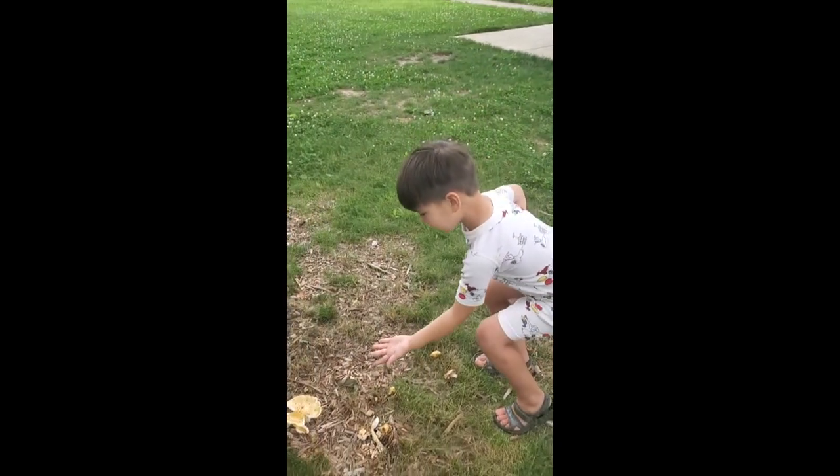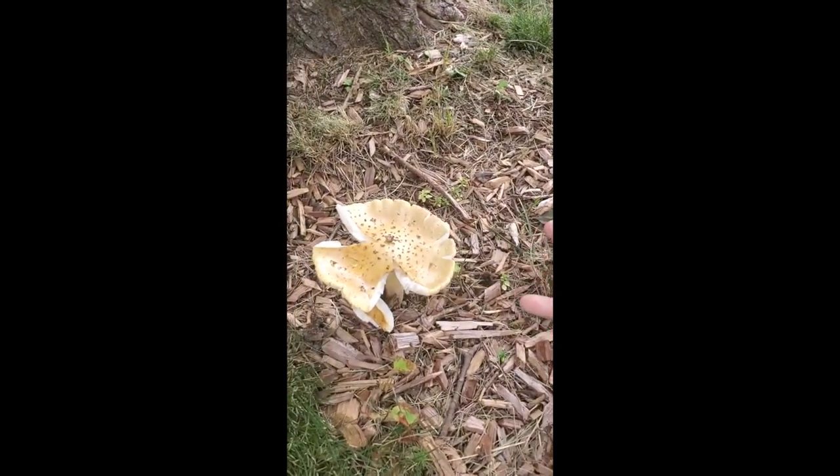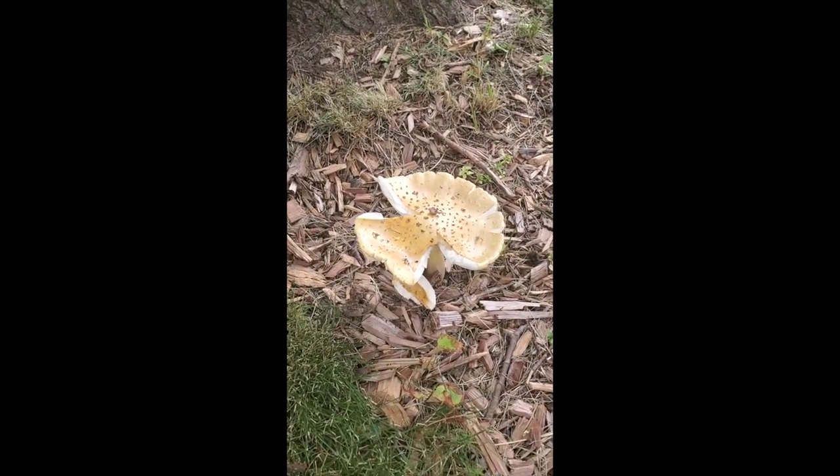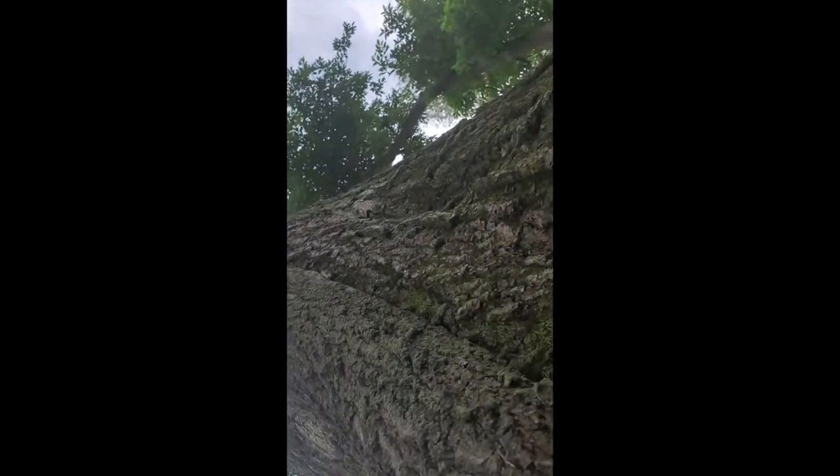Today I found an Amanita. I'm wondering, is this an Amanita or not? Because I think Amanitas have white spots on them, and this one has brown but black spots on it.